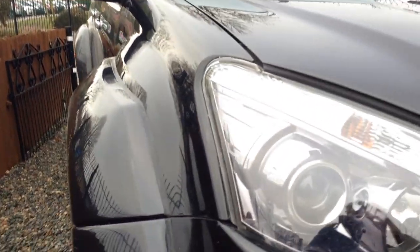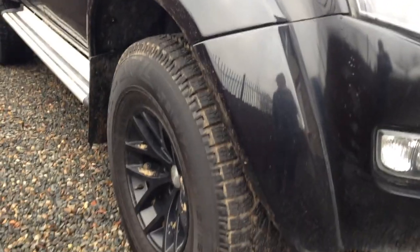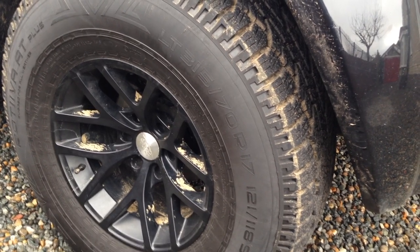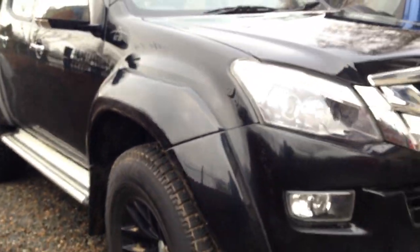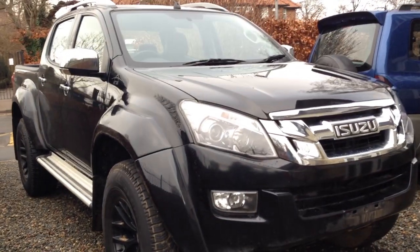These are huge, extended arches — the standard arches end here and then they're extended to hold these massive 35-inch tires. The wheels are 17-inch, 315/70R17 Nokia Rotiva AT tires with good deep grip. They're not full off-road tires — I'd say winter tires more than anything.